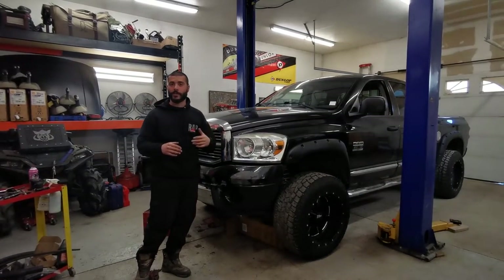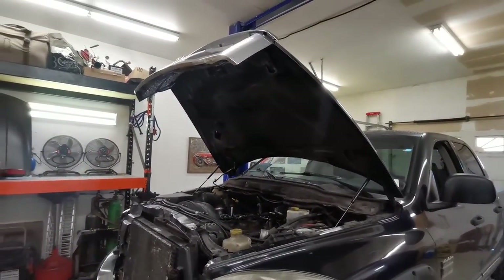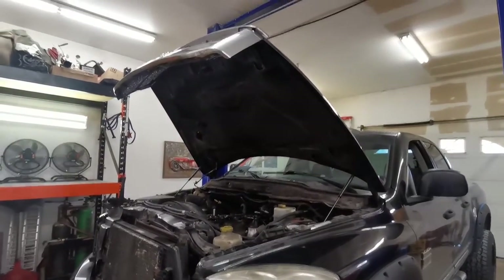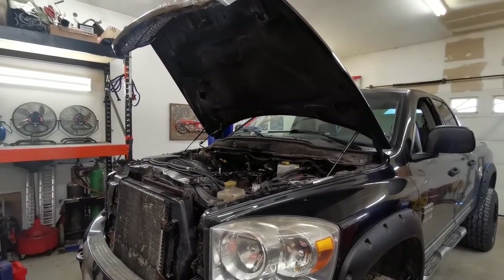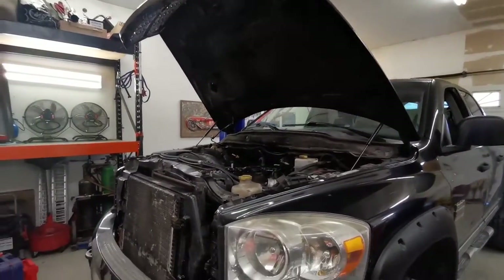First thing I'm gonna do is remove the hood. It's not like we're gonna have clearance issues going up, but simply because in my shop the brighter the environment the better.